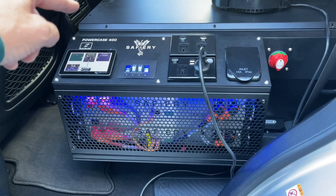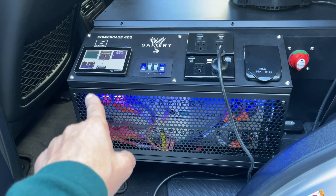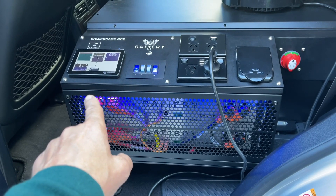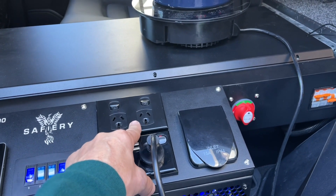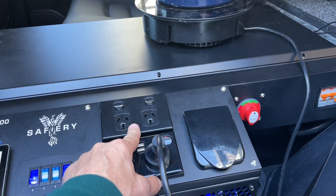We've got a 3000 watt inverter and 2500 watts charging — probably goes a little bit higher at higher revs. We're just hooking up the Anderson plug, then the 15 amp caravan plug.